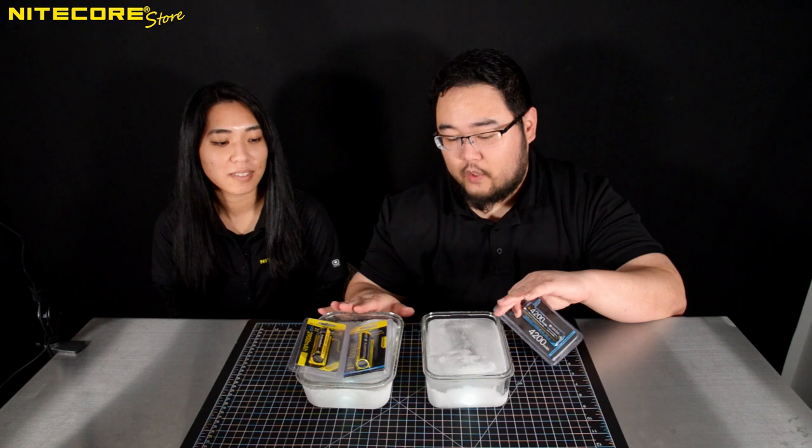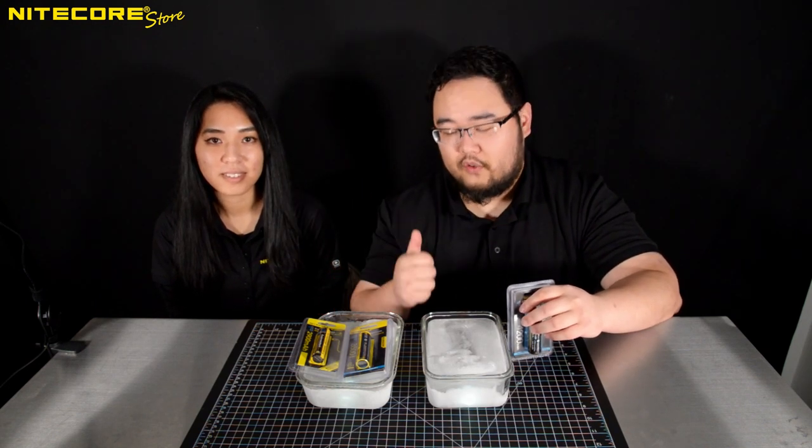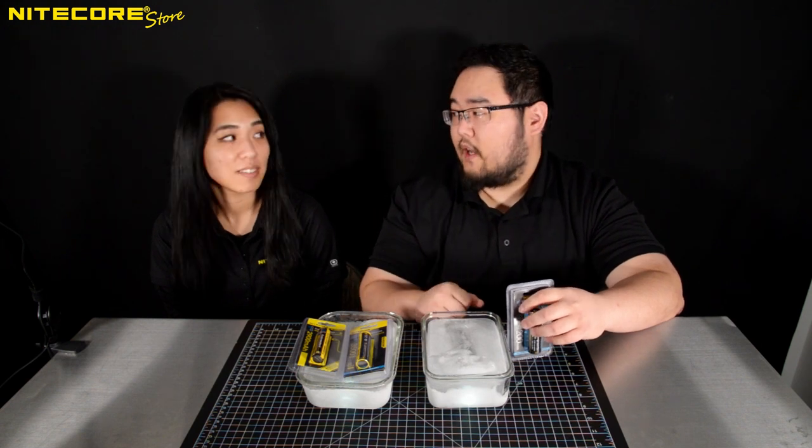Yep. And we genuinely left these overnight — not overnight, over the weekend, for three days — in the office refrigerator's freezer.